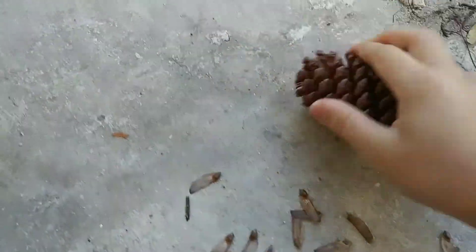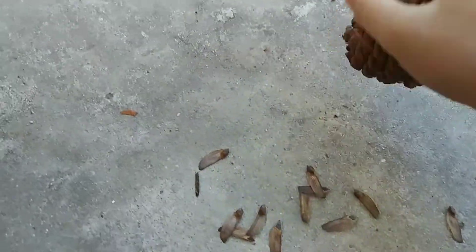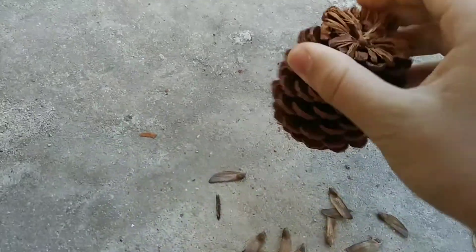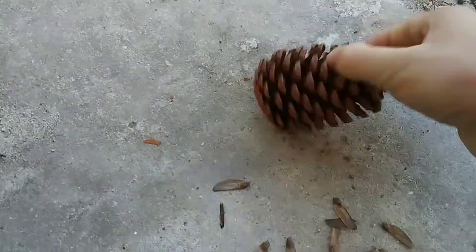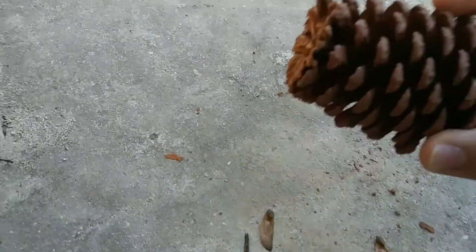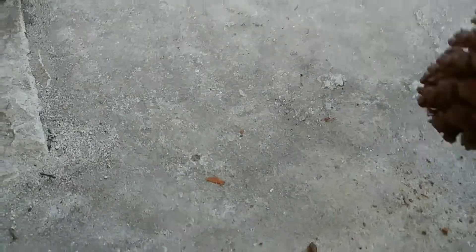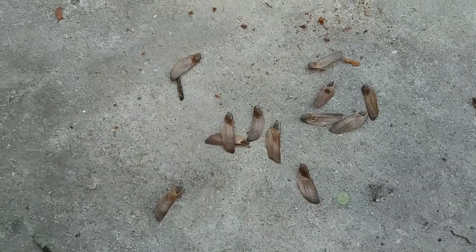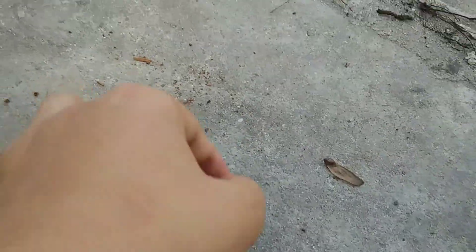You can see if there's some left — and I think that's it. A bunch of seeds came out there, so you can see.